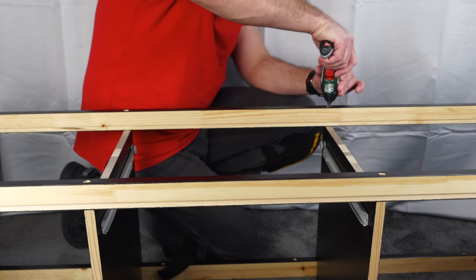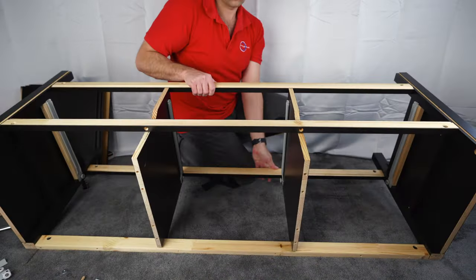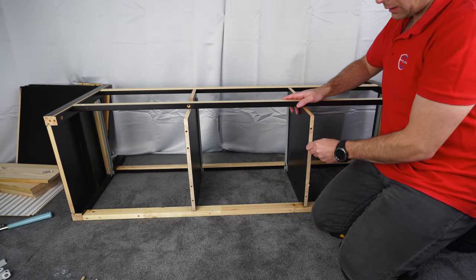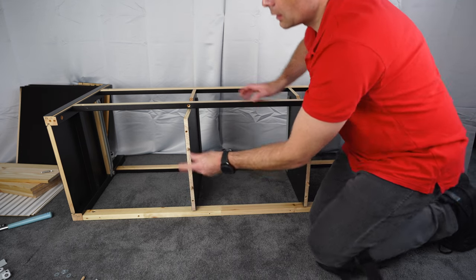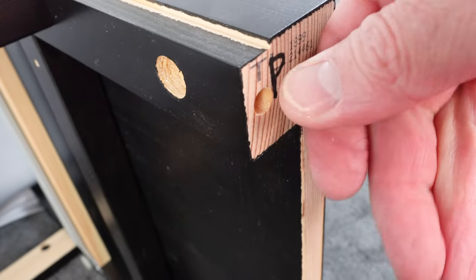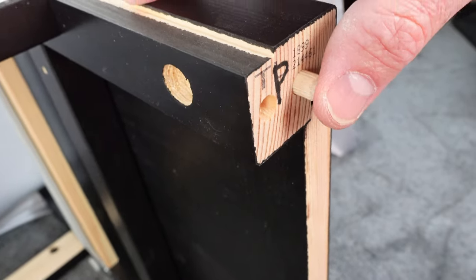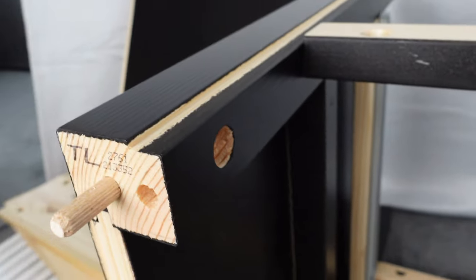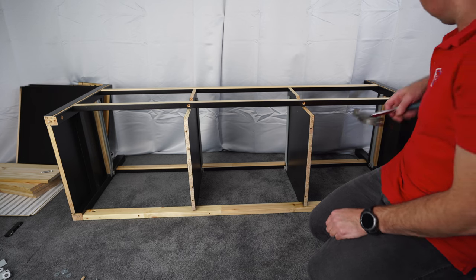Now put the unit on its side. Place wooden plugs — two for each dividing panel in the inner holes. Watch which hole you use: the back hole is for the lock, the front hole is for the wooden plug. Same on the side panels: first hole is for the lock, front hole is for the wooden plug. Secure the wooden plugs with the hammer.